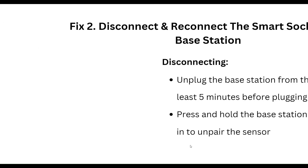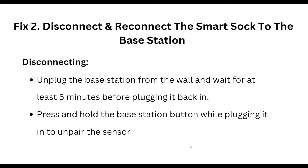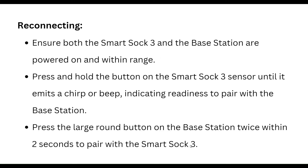Our second step is to disconnect and reconnect the SmartShock 3 to the base station. First, disconnect and unplug the base station from the wall and wait for at least five minutes before plugging it back in. Then press and hold the base station button while plugging it in to unpair the sensor.